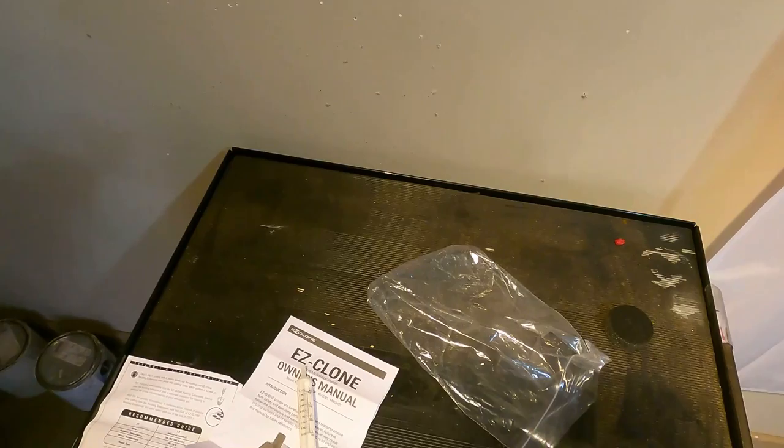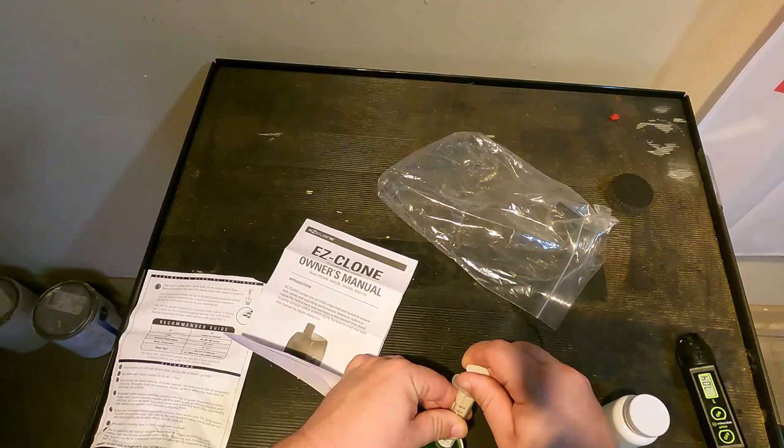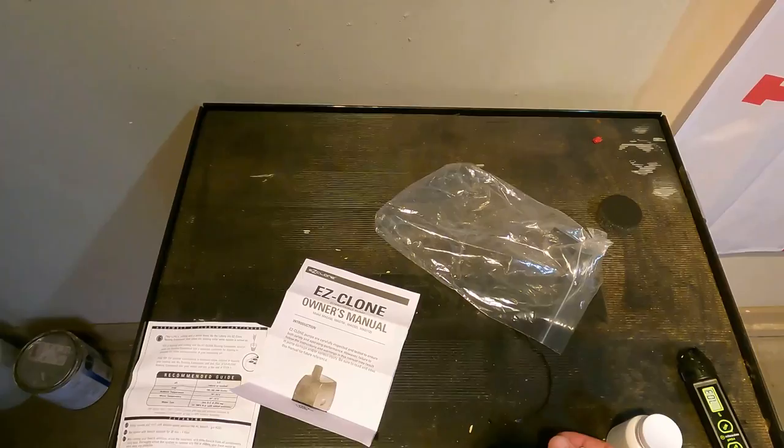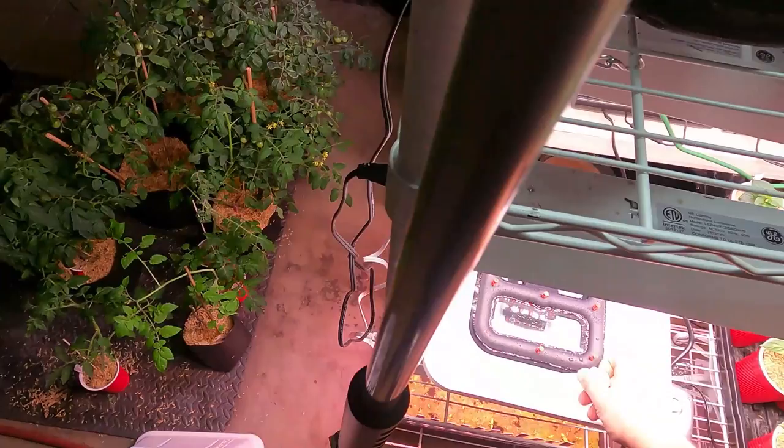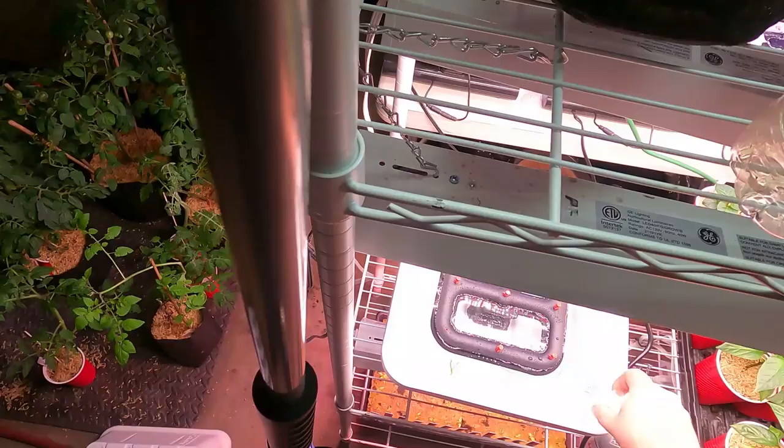This is me just taking a look at their recommendations. What it was calling for is you want to aim for a 5.8 pH and 250 ppm on your nutrients.